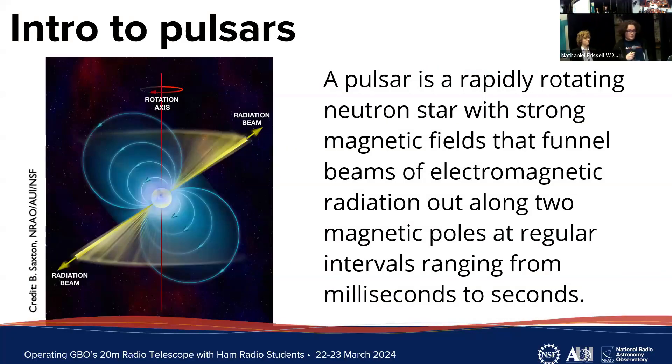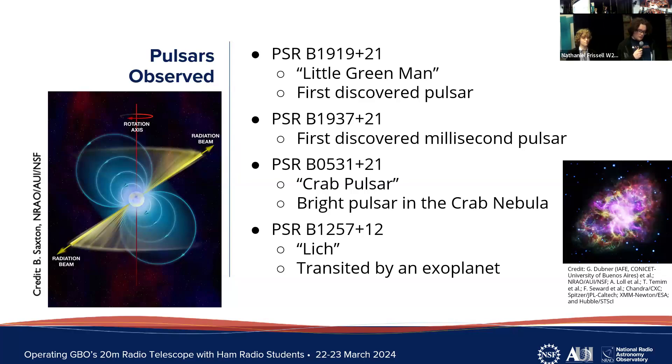In our project we chose to focus on observing pulsars. Pulsars are formed at the end of a massive star's life cycle when it collapses into a very small and dense star known as a neutron star. As it collapses it gains rotational momentum that generates strong magnetic fields, which direct electromagnetic radiation beams out from two poles. When viewing this type of neutron star from Earth, we observe the radiation beams as regular pulses of light in the radio spectrum at regular intervals ranging from milliseconds to seconds.